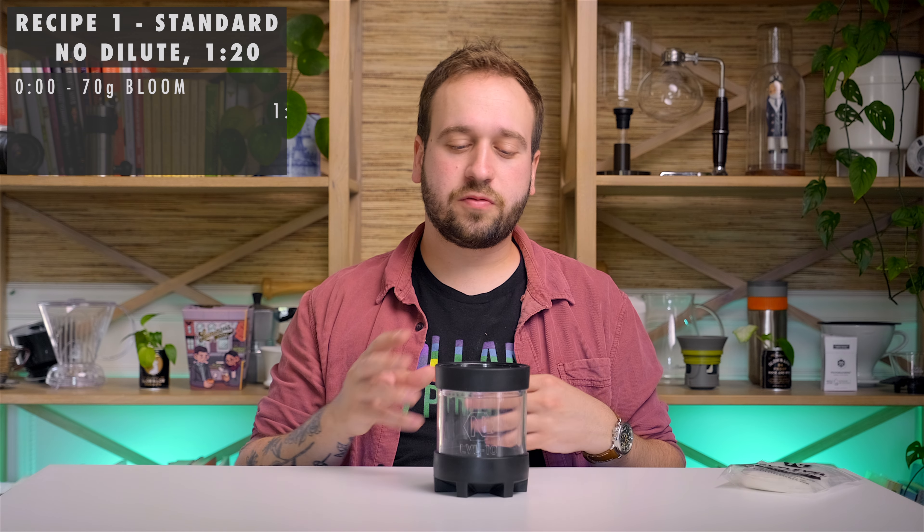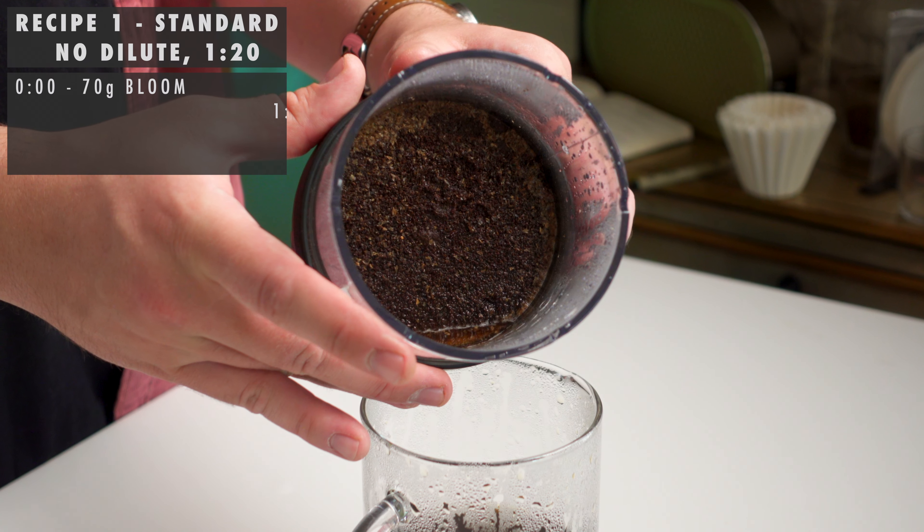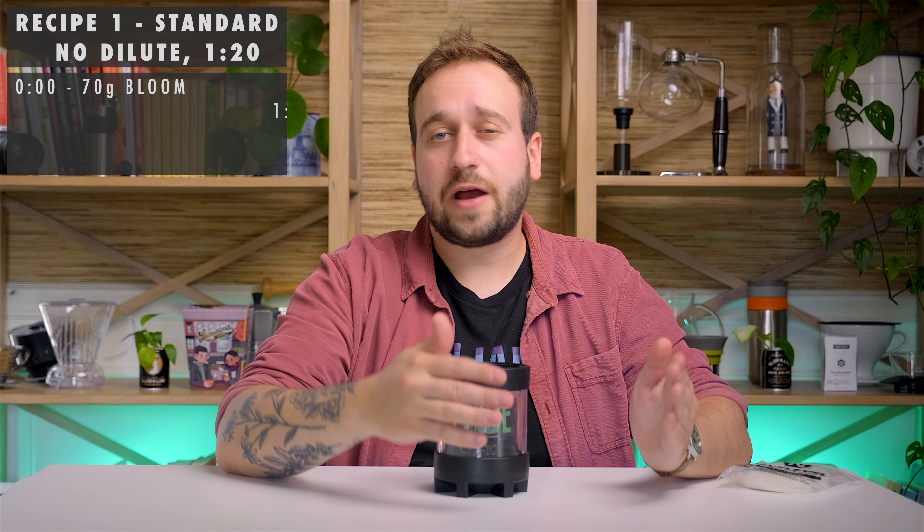I dialed mine in to where the overall brewing finishes right at around 5 minutes and 45 seconds — a bit of a longer brew time than you would normally get with a pour-over, but this brewer likes slightly longer times. I would aim for something around there, but experiment depending on your coffee, your grind size, and what you're looking for out of your cup.